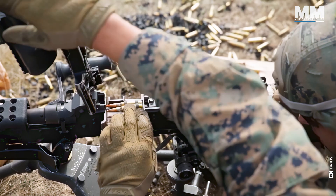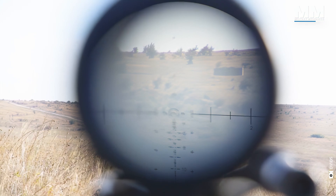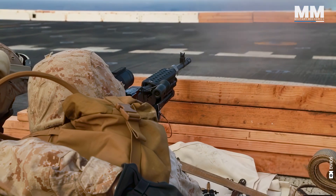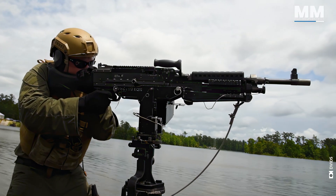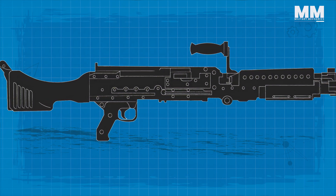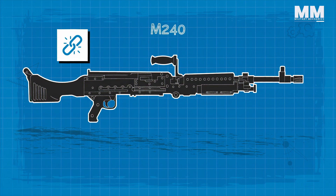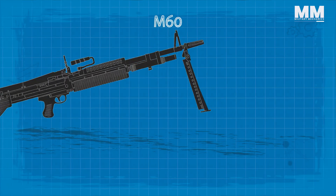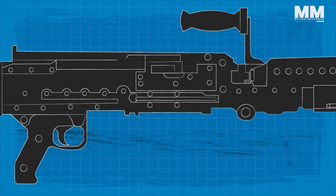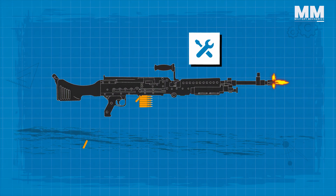Although the M240 entered the US Army in 1977 as a co-axial tank gun, it slowly found more applications in the 1980s and 1990s, as it has also been adopted by the US Navy, Marine Corps and Coast Guard. While possessing many of the same basic characteristics as its predecessor, the durability of the M240 results in superior reliability when compared to the M60. The M240 actually has a more complex gas system than the M60, but gives better reliability combined with lower maintenance requirements.